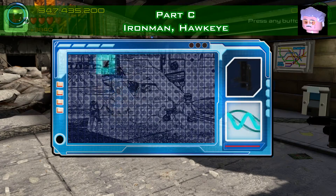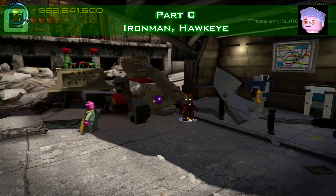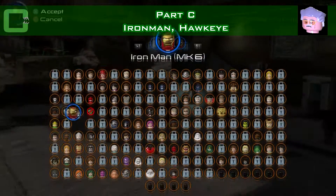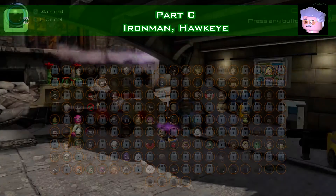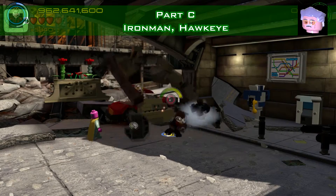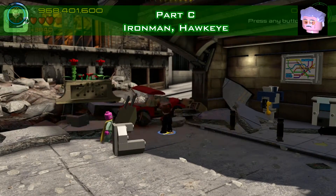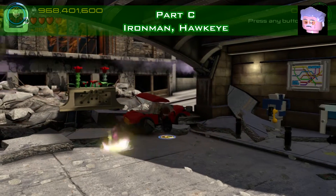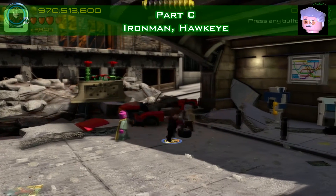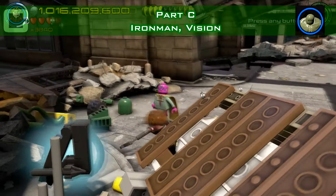Stan Lee is under the bridge. Use Iron Man to discover the grapple, and then use Hawkeye to pull it open. He's pulling hard, freeing Stan — it takes a while, but out he comes. Stan Lee's out, and that's the last one.